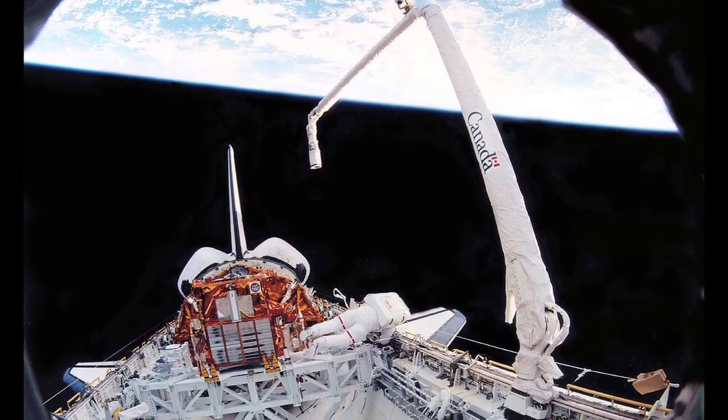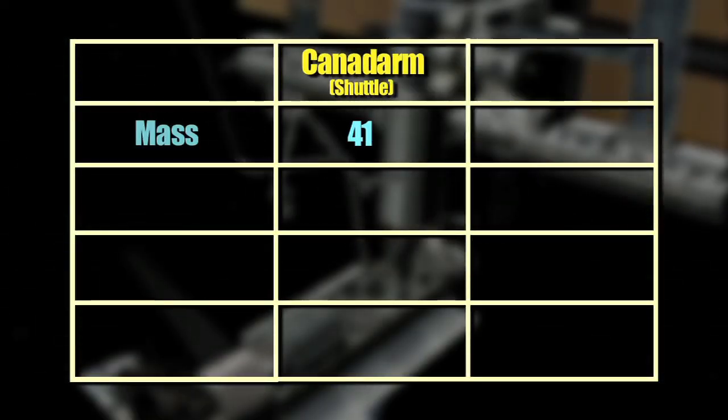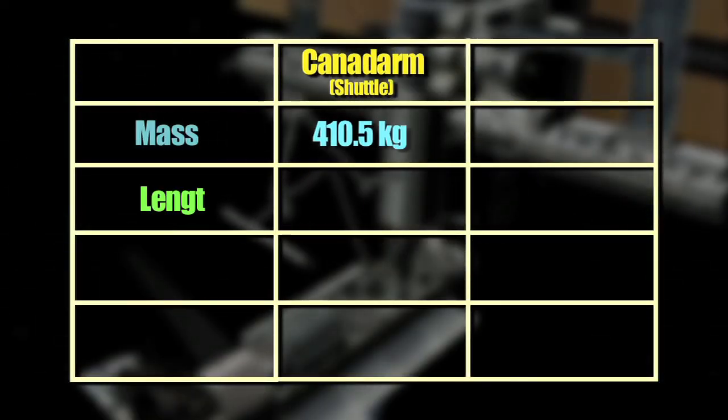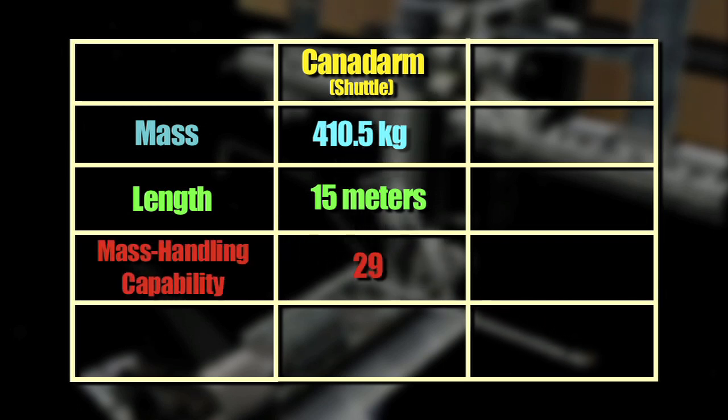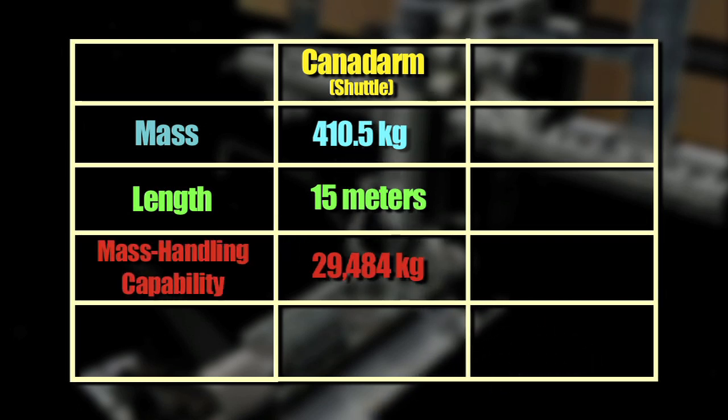Canadarm weighs a bit more than 410 kilograms and is 15 meters long. When the arm is on Earth, the motors are unable to lift the arm's own weight. But in space, the robotic hands can lift a massive 29,484 kilograms.